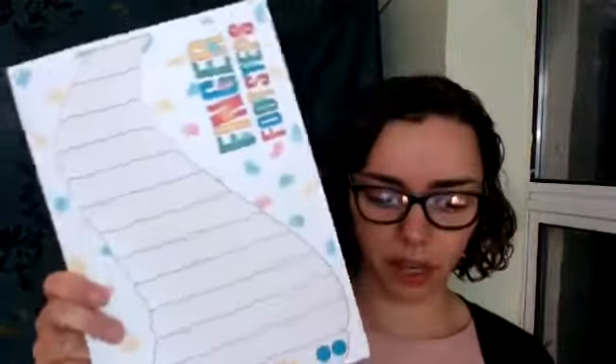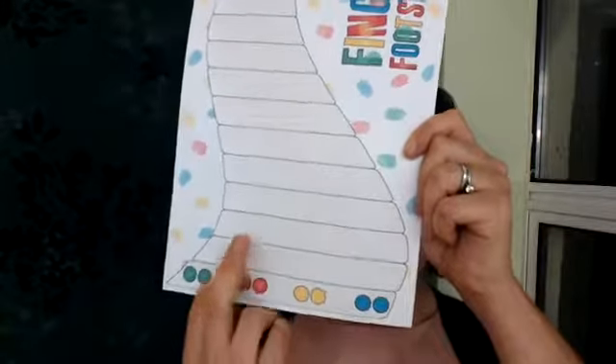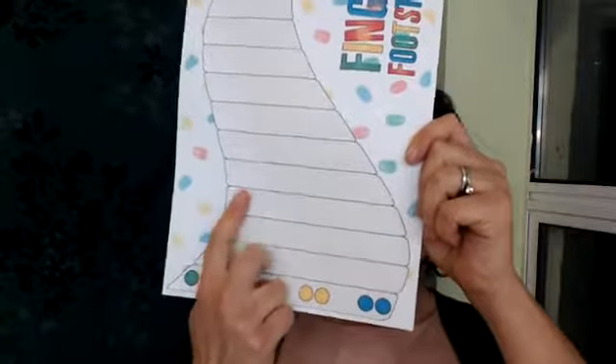Then we've got Finger Footsteps, which is for beginners — it's about stepping and skipping. We did this yesterday with a six-year-old and a seven-year-old that I have together. What they're doing — this is hard to show on screen — is walking up the board, stepping and skipping over the spaces, and that's the correlation there.